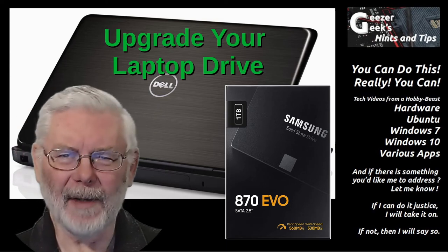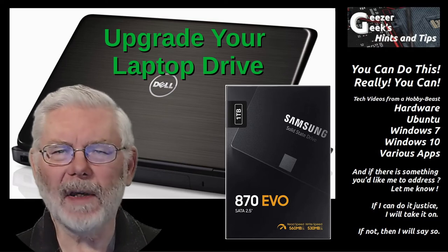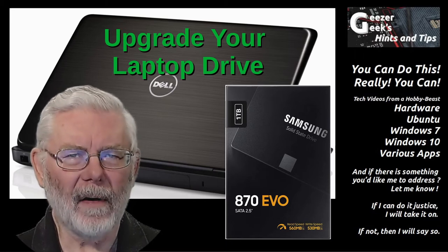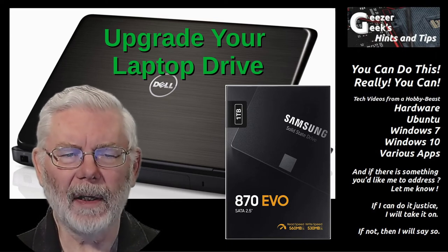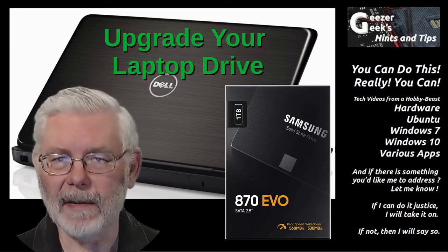Welcome to my channel. I'm GeezerGeek — you can call me Dave if you like. This video will consider some things you can experience should you decide it's time to upgrade and replace the hard drive in your laptop computer. The deep dive part will be the actual steps for upgrading or replacing a drive in a Dell N7110.